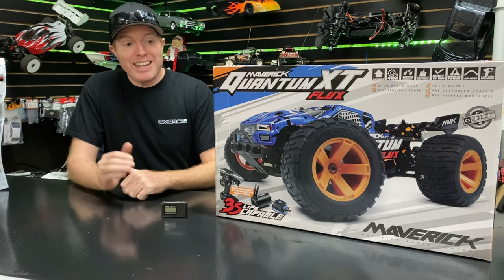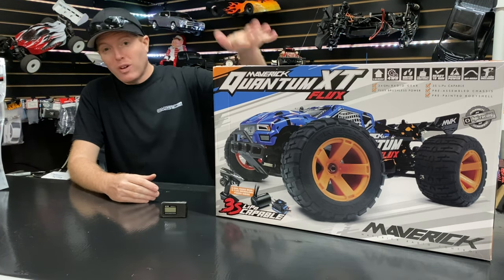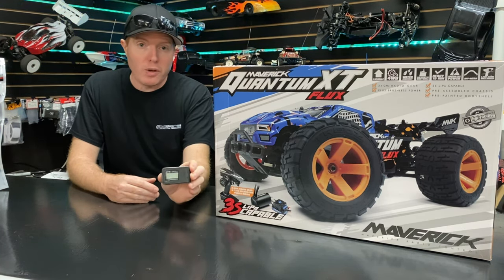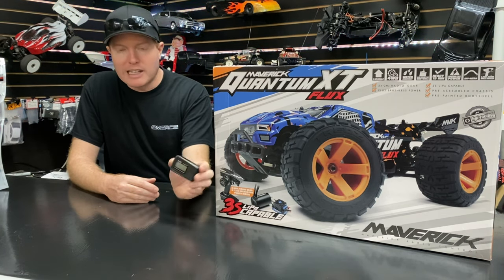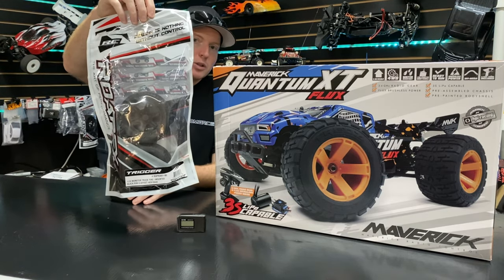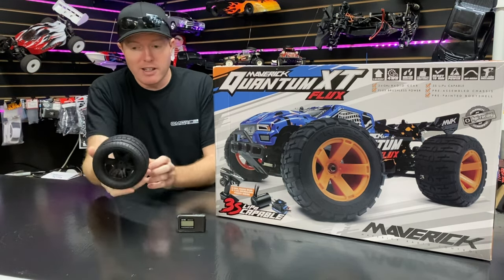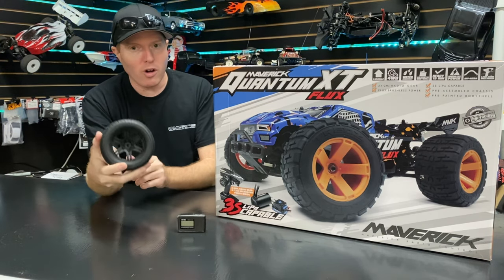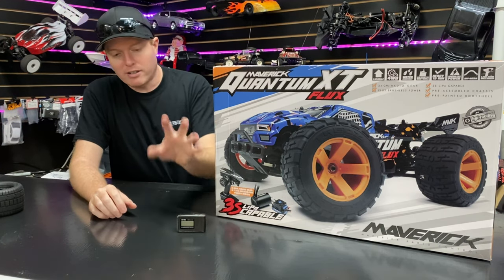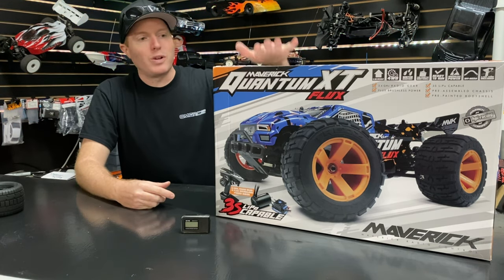Hey, what's going on guys, Joe with omgrc.com. Today we have the Maverick Quantum Flux — this is the XT 1/10 scale brushless system. We're going to do a speed run on 2S and 3S with our SkyRC GPS, and we're also going to test out these Ropex tires, which are on-road tires. I'll put links in the description below for everything shown, except the GPS since we don't sell that at omgrc.com.